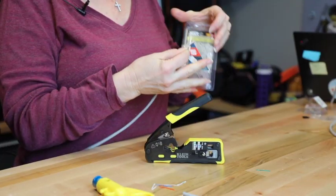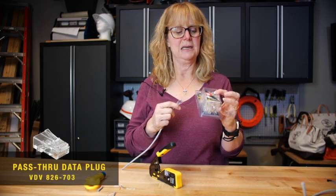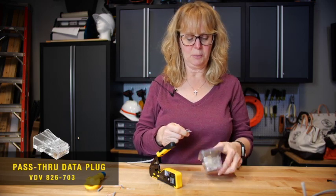Then you make sure you use pass-through connectors. There's CAT 5E, CAT 6, available in a 10-pack, a 50-pack, or a 200-pack.